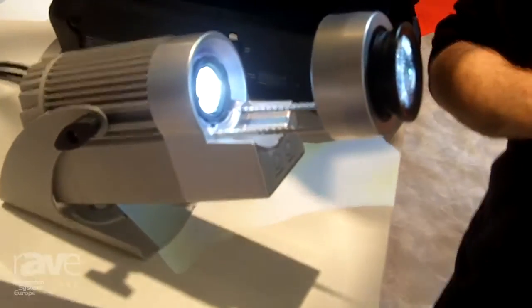Hi, I'm Thijs Vermut. I'm Global Application Engineer at Martin Professional, here at the Harman booth at ISE. I would like to show you the Rush Image Projector 1.